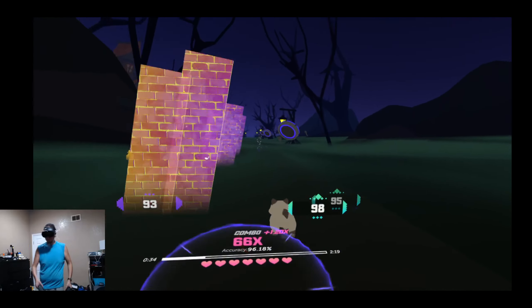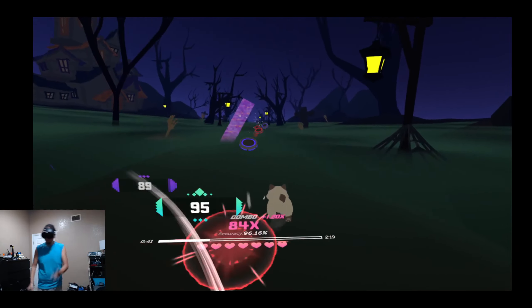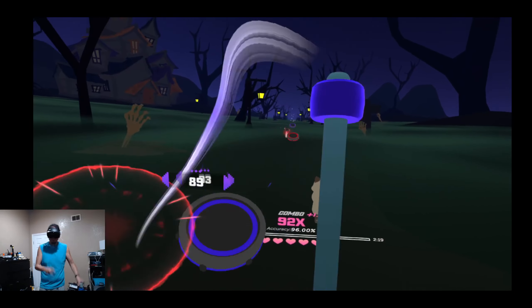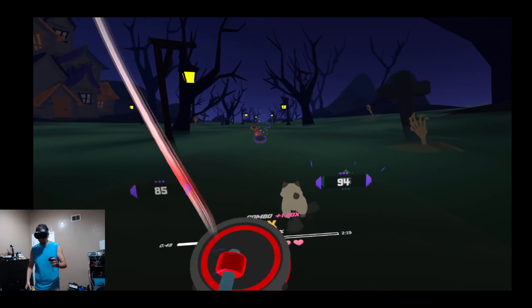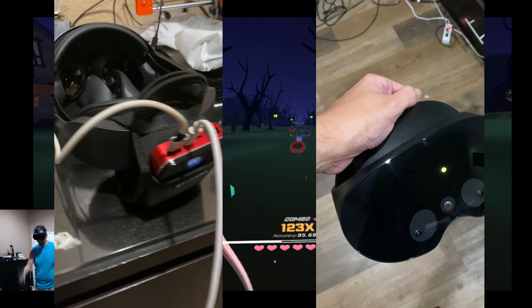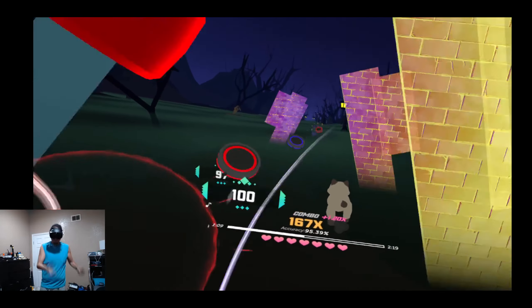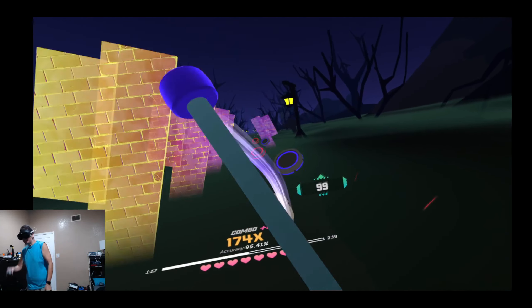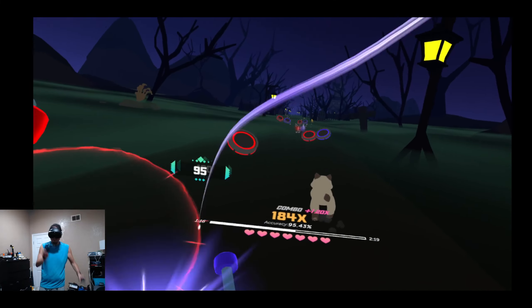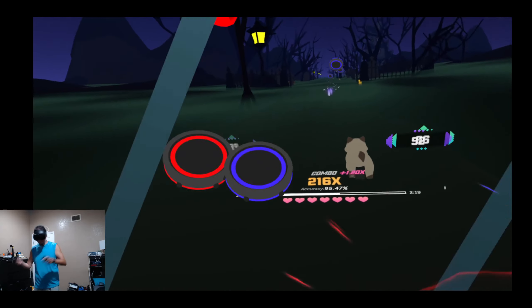Do I feel like I got ripped off? It's too early to say, but at this point the answer is no. I may revisit that question in another six months. In this video I wanted to focus on the fitness side of things. When you actually put on the headset and jump into a game, it's a whole lot better. The headset is comfortable and feels more balanced on your head even though it's heavier than the Quest 2. The controllers are slightly heavier than the Quest 2 controllers but they are smaller, which makes arm movements flow better and lets you move your hands faster.